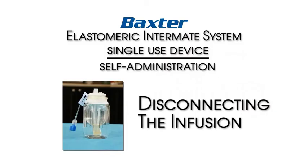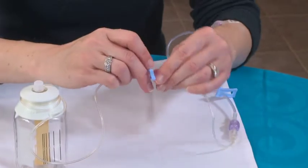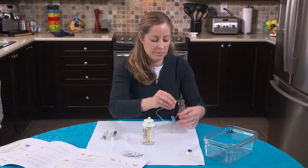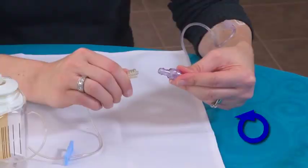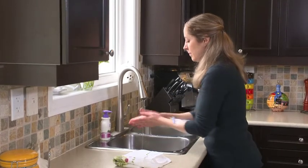断开输注。完成输注后，关闭Baxter Elastomeric Intermate导管和血管接入装置上的夹子，紧握无针接头并逆时针旋转，然后取下Baxter Elastomeric Intermate。彻底清洗双手和手腕15至30秒。